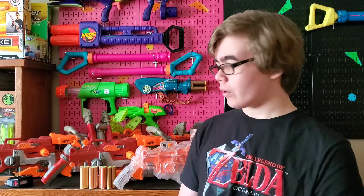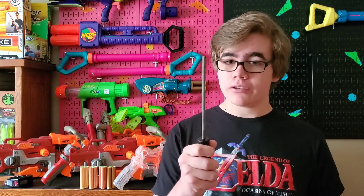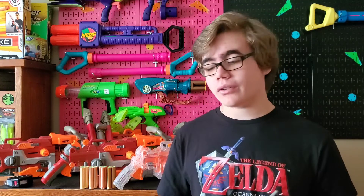All right guys, so I now have four of these 3D printed Sledgefire shells sitting right here. One thing I do want to mention is that unless your 3D printer comes out with absolutely perfect prints with no mess at all, you're going to want to use a file on the insides of the shells, because if you don't, all the little bumps and strands of filament on the inside are going to totally shred your darts. So make sure to use a file on the inside of the shells so that you don't get shredded darts.